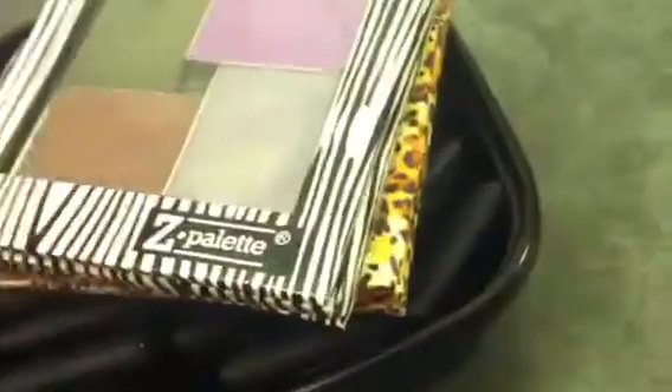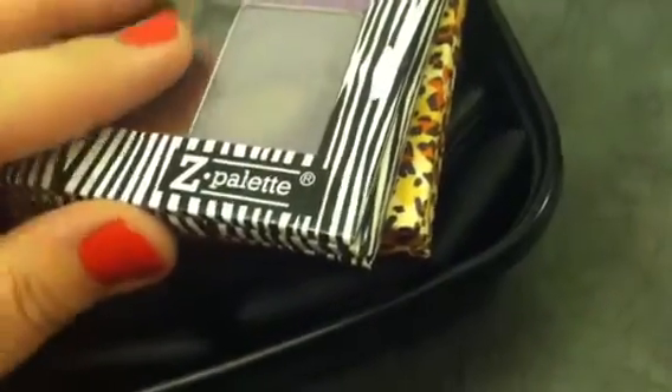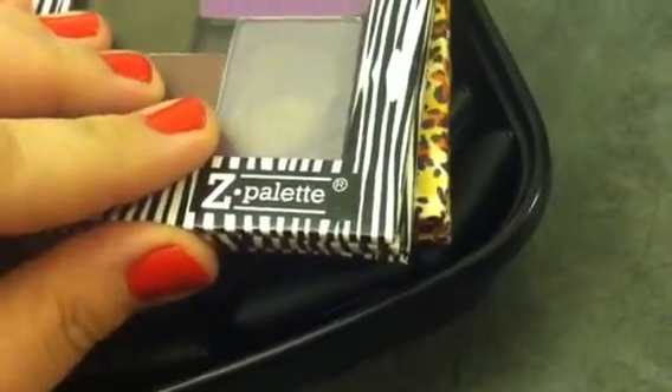Hey guys, it's Amy again, and today I just kind of want to talk to you and show you and play with some NARS single eyeshadows.